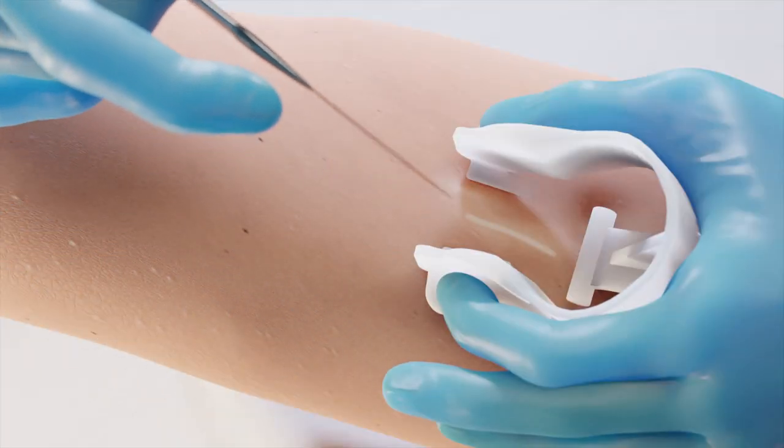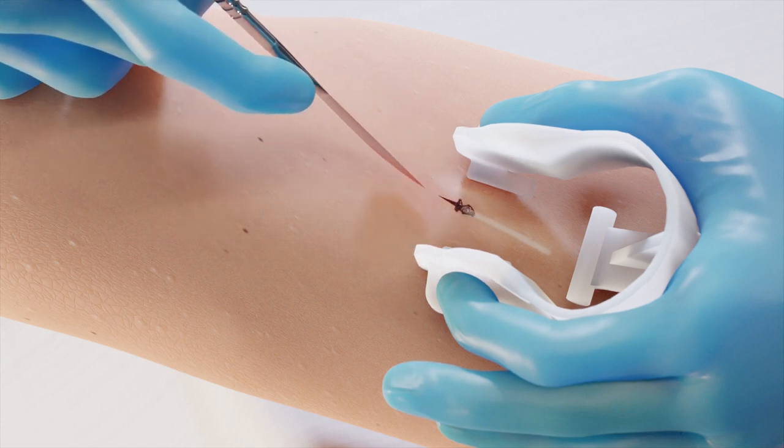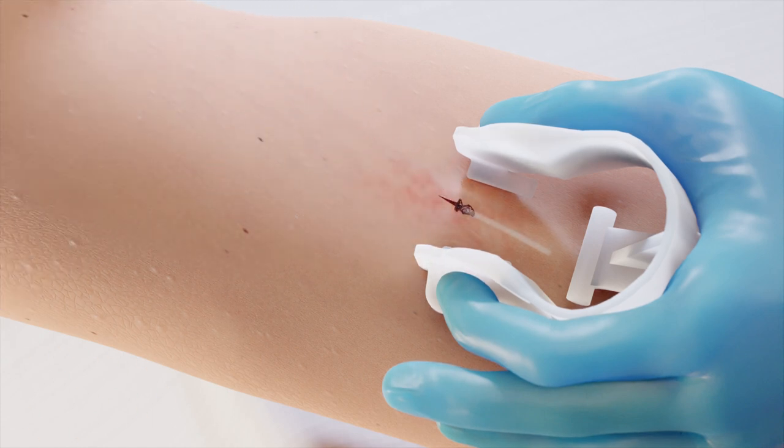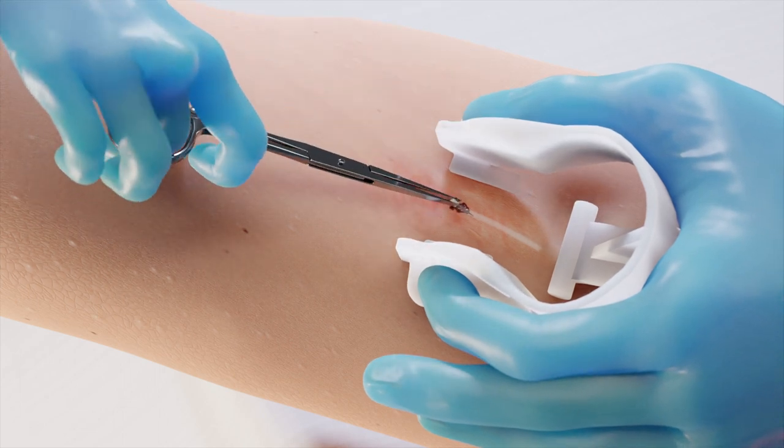Here's how it works. UNA is used to create downward pressure, causing the implant to raise up on one end. This also pushes the implant outward, creating an opportunity for a minimal shallow incision.